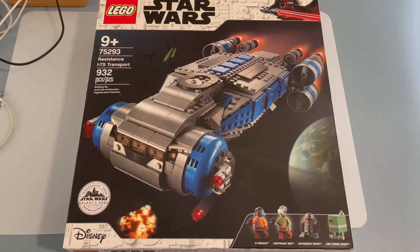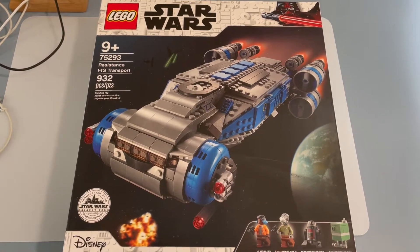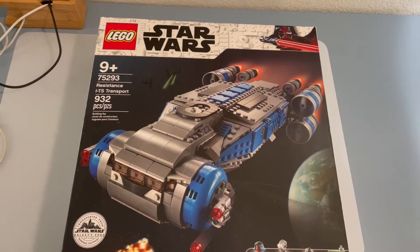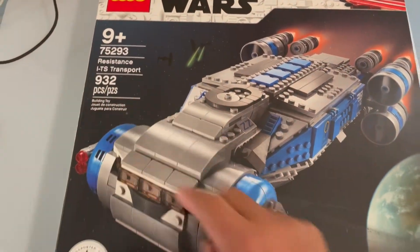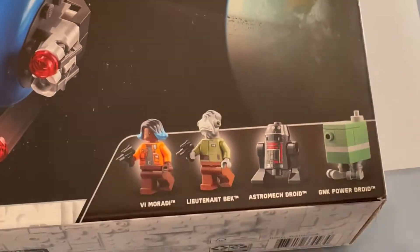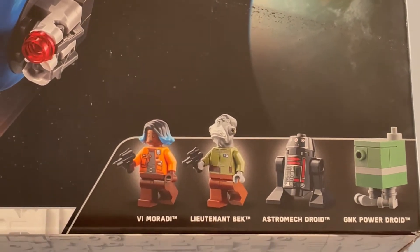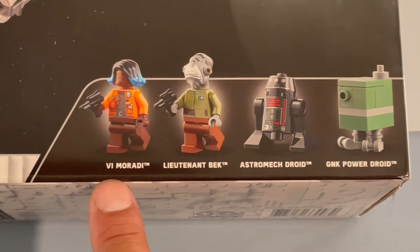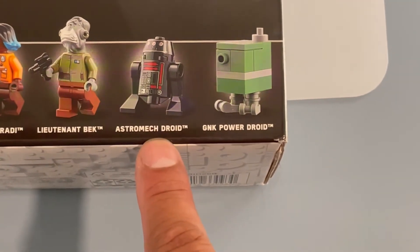Welcome back to the channel. Look what we have here — Star Wars Resistance Transport, set number 75293. This one has 932 pieces. We have some cool figures: Vi Moradi, who is pretty much a spy, Lieutenant Beck, an Astromech droid.